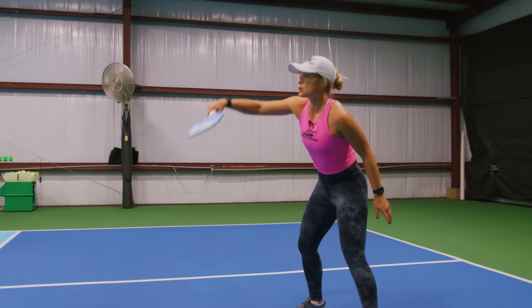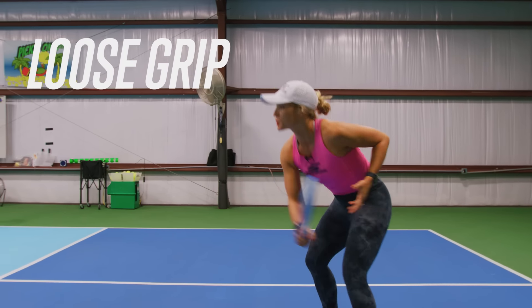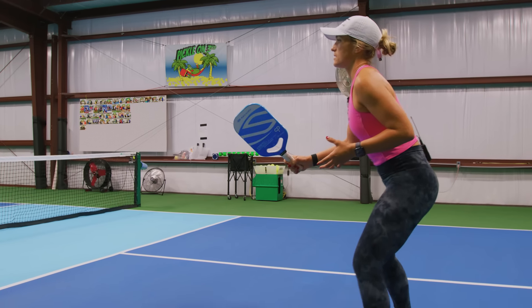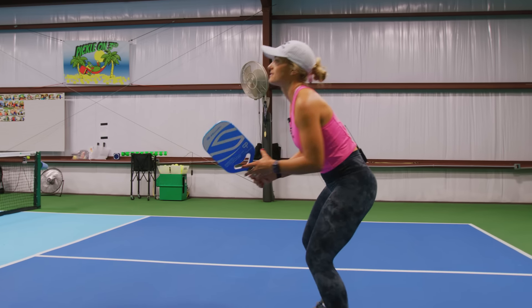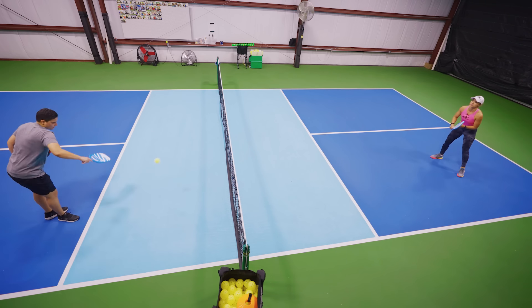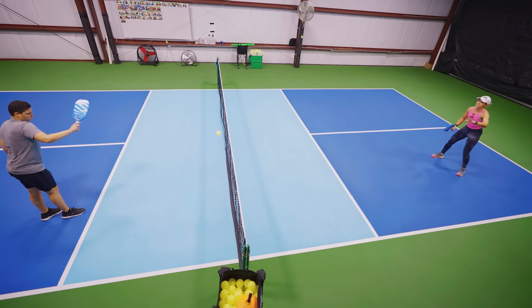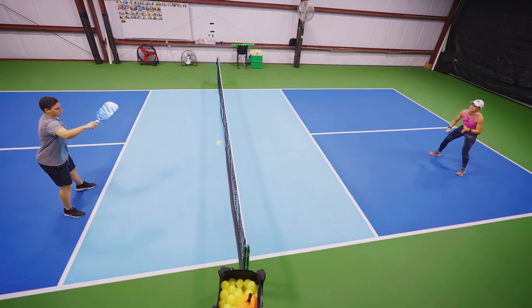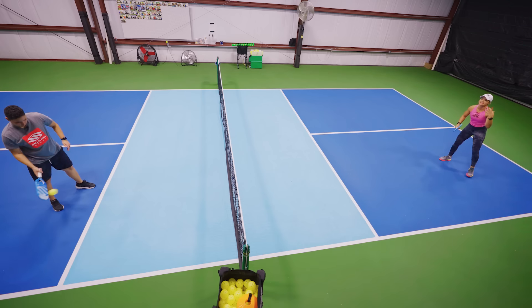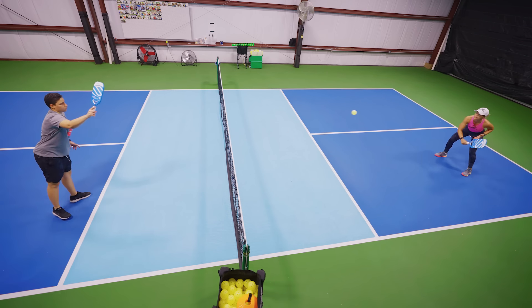My grip is pretty loose here. If it's super tight, it's going to be very hard to keep it under control — I might not be able to absorb the ball. Loose grip. If you feel like you're going to miss the ball, focus on keeping it deeper because you can always have another chance to move forward. You can always hit a fifth, seventh, or ninth shot before you move forward.